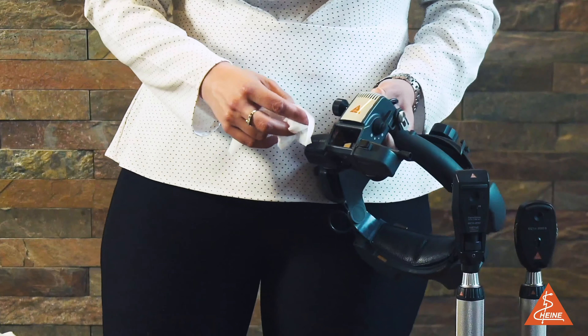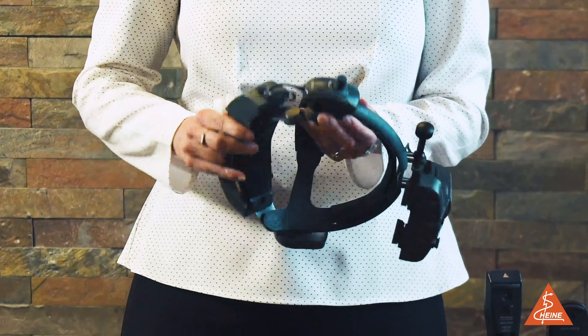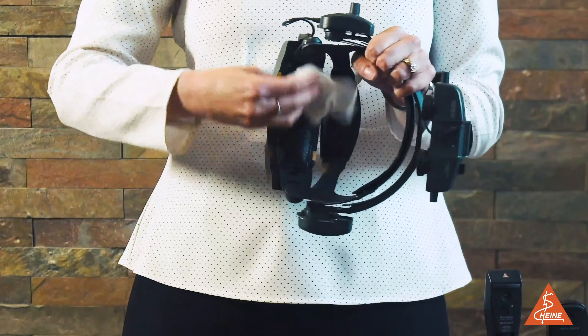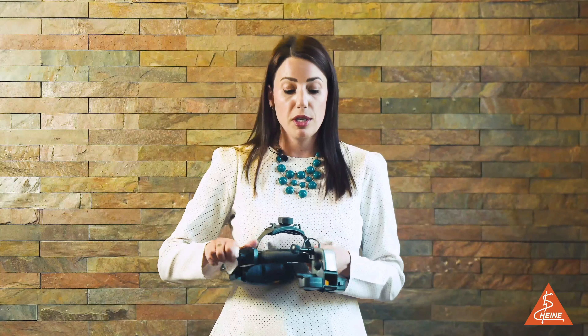This is something you don't have to worry about with a product like the Omega 500. You can use it on all parts of the product — from the rheostat, to the optics, right down to the lens.